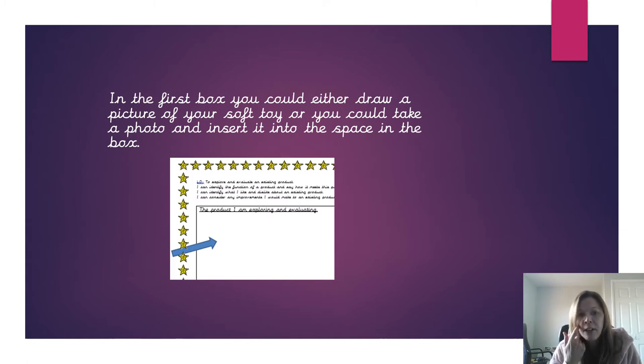So in the first box that you can see on the screen, we want to see the stuffed toy that you're evaluating. You could either draw a picture of it or take a photo of it and insert it into the blank box.